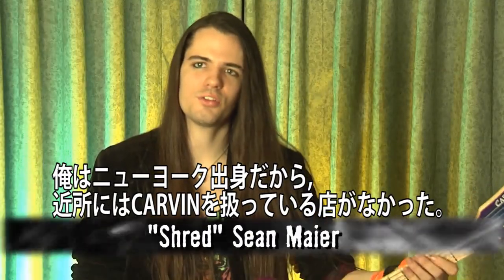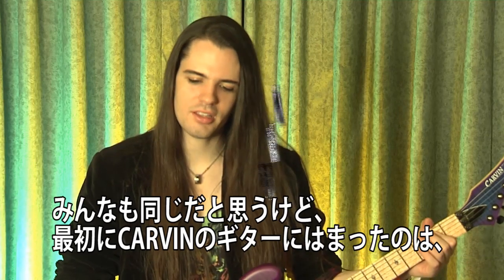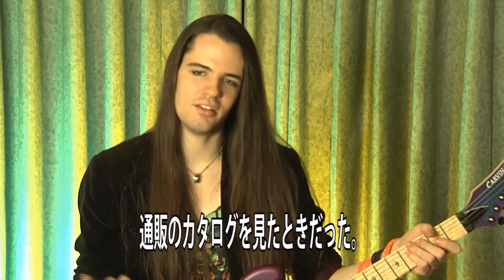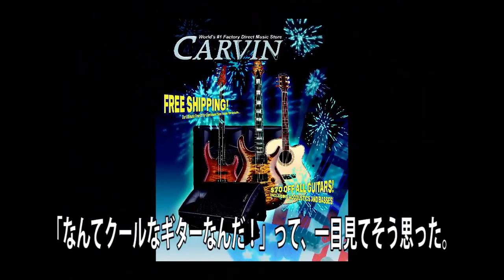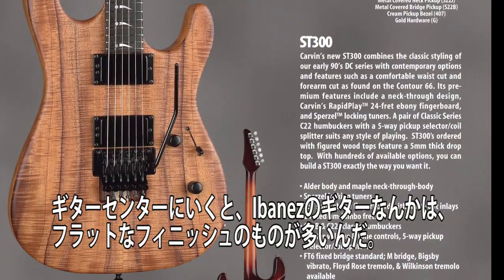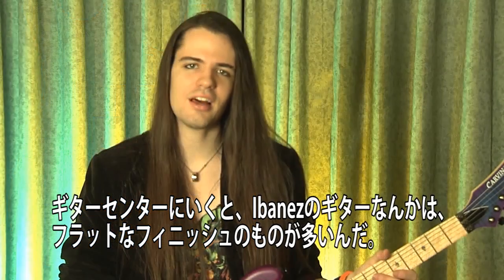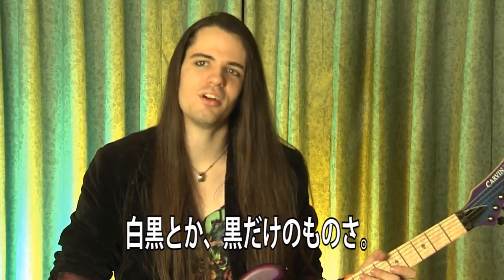I'm from New York, I didn't have any Carvin stores around where I was. How I got into it is, like most people, I got the catalog in the mail, checked it out, and it was like, wow, look at all these guitars. Because I would go to Guitar Center and you'd see the Ibanez guitars and a lot of them just had sort of flat color finishes, like a black and white guitar, a black guitar.